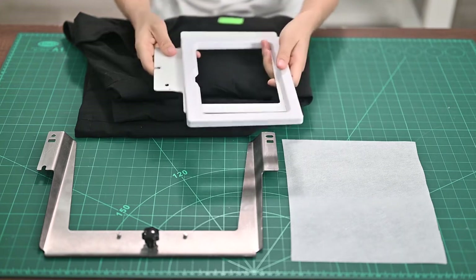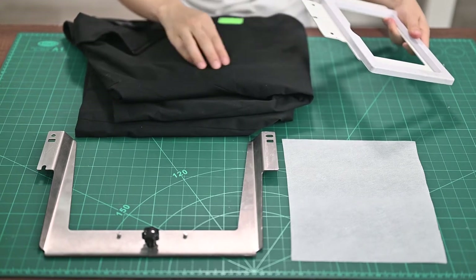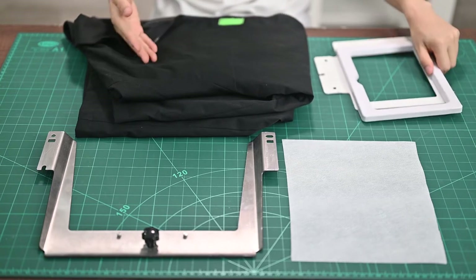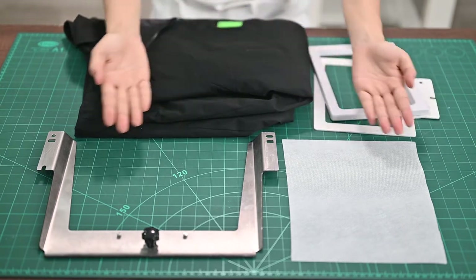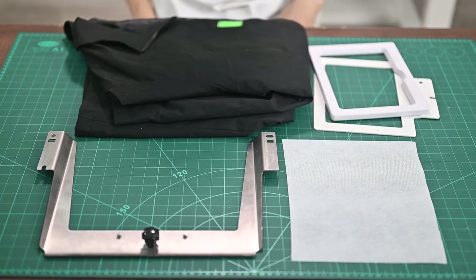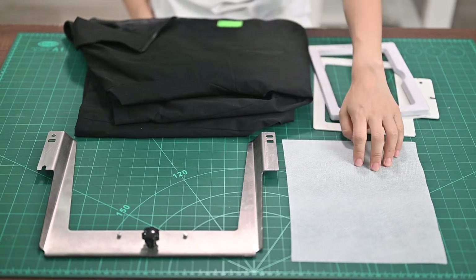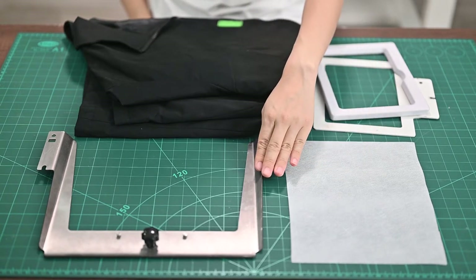Today, we will choose this large size magnetic hoop to embroider the chest area on this coat. Let's get started. First, you can see here are some tools used for today's job: a magnetic hoop, a coat, backing paper, and the 8-in-1 handrail.